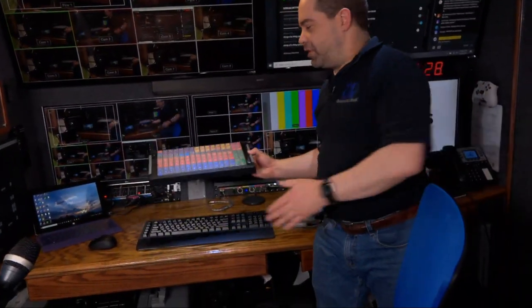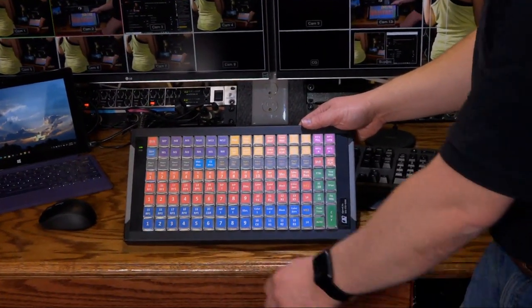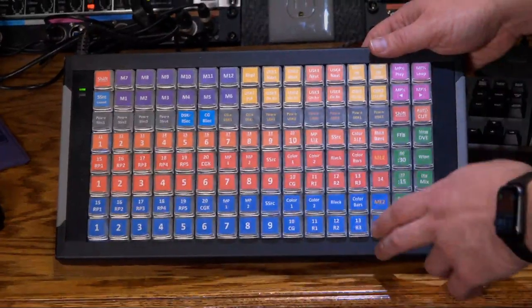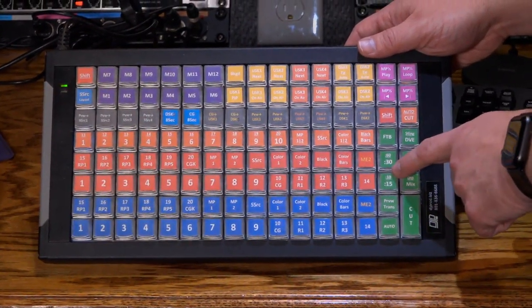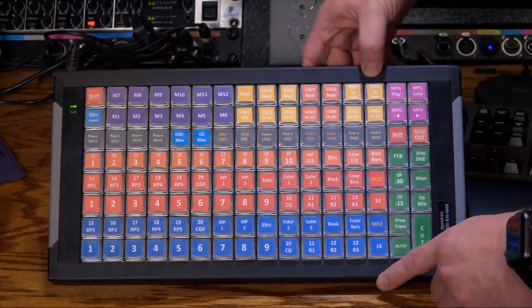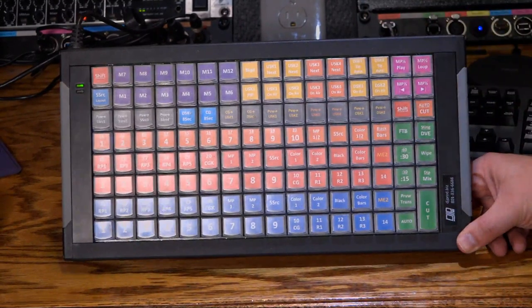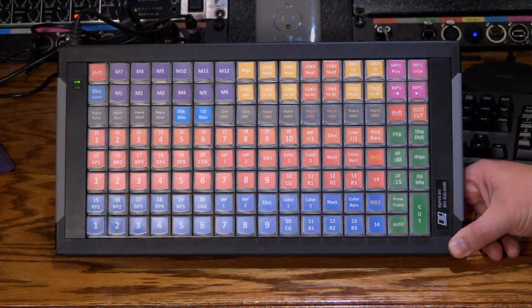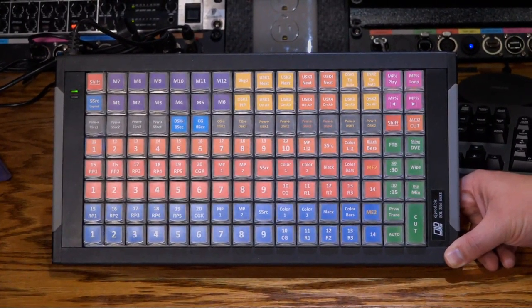The X-keys 128 controller layout I designed has the first ME for my switcher on the bottom four rows and the second ME on the fifth row. Blue buttons are for preview, red buttons are for program. I've got cut and auto buttons, buttons for setting the transition duration and selecting the transition type. The top couple of rows are for upstream and downstream keys. I have 12 macro buttons, mostly for super source transitions — animated transitions between layouts, like going from two cameras on screen to three cameras and having it animate.